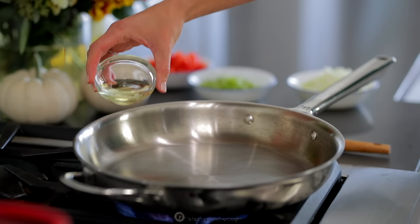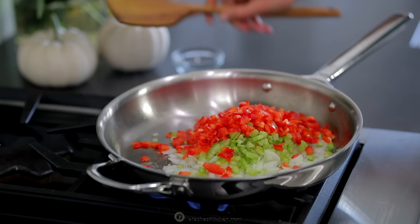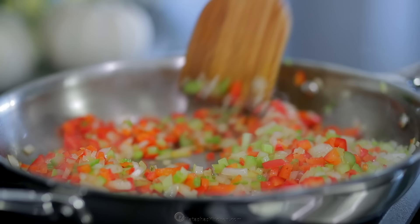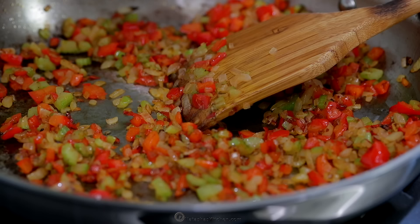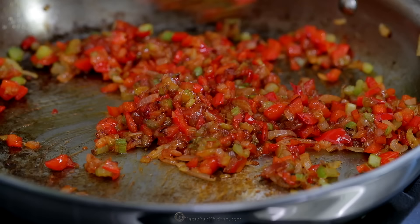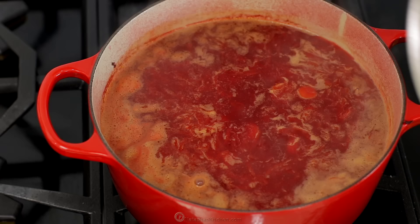While the potatoes are cooking, place a large skillet over medium-high heat and add two tablespoons of oil. Add the chopped onion, celery, and bell pepper, and saute, stirring occasionally until softened and lightly golden, about seven to eight minutes. Then add four tablespoons of ketchup and stir fry for about 30 seconds, then transfer to the soup pot and continue cooking with the potatoes.